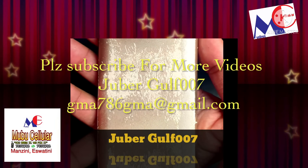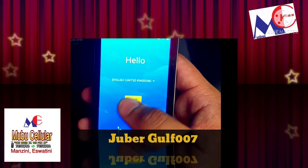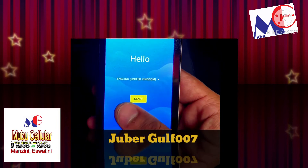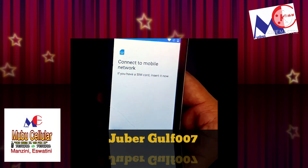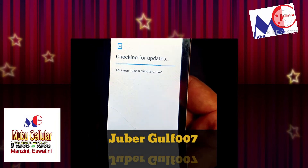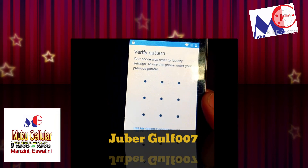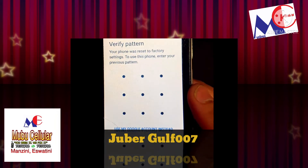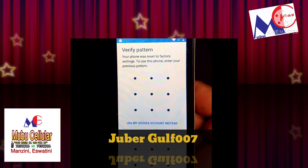Here I have a Vodafone Kicker 5 — the customer has reset the phone and now it is stopped on the Google account. When you set it up, it is asking for a Google account. There are so many tricks to remove the Google account, but I will show you the easy trick today. You can see there is a password on there.